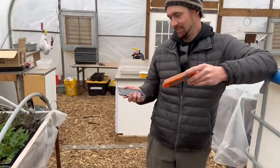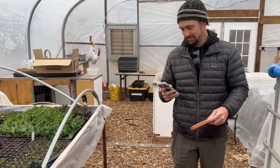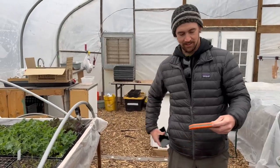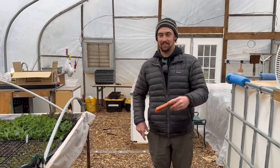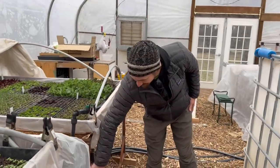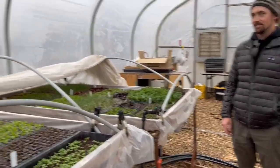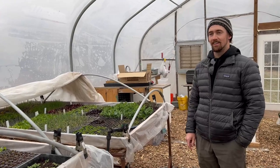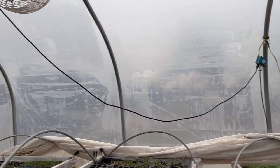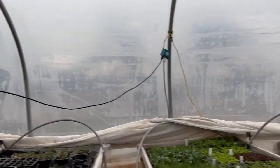It's 33 degrees outside and 43 in here. Two days ago it was 70 degrees, then dropped to 21 just 12 hours later. This greenhouse doesn't have proper electricity or gas hooked up — we've got an extension cord running our fans and the heater doesn't have propane hooked up to it.